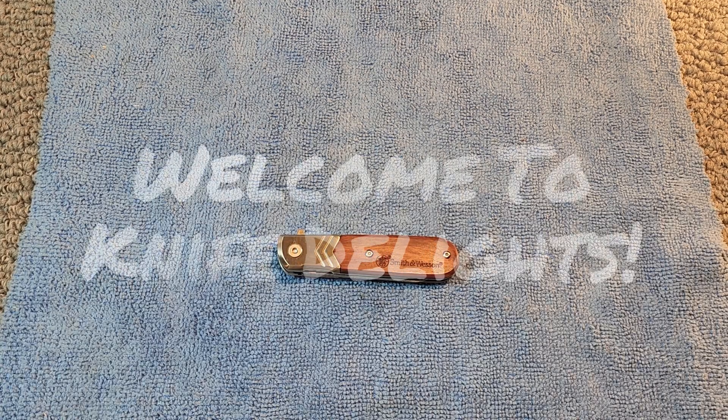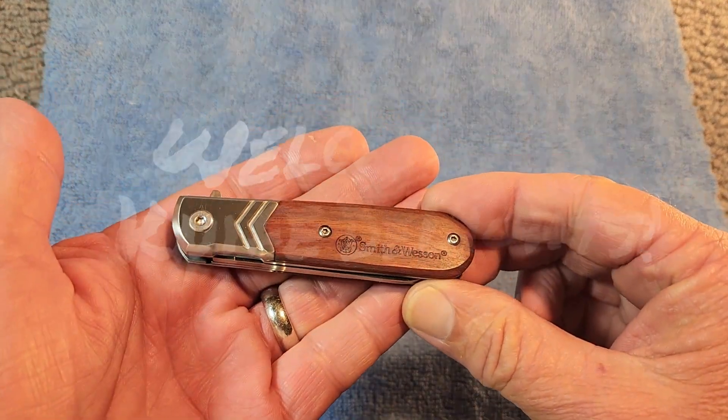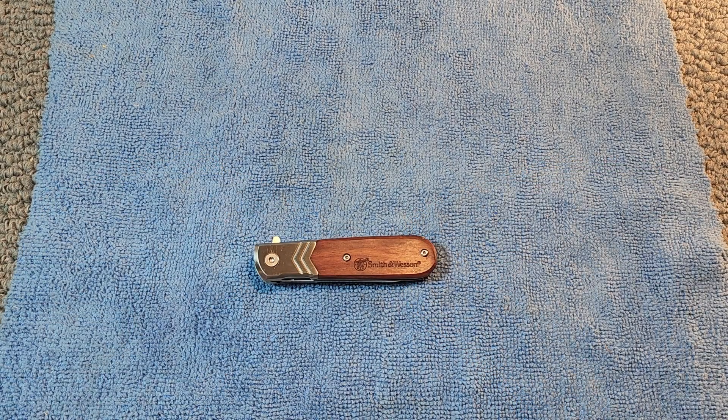Hello and welcome to Knife Delights. Today on the table we've got a Smith & Wesson Executive Barlow. We're going to be taking a look at this fine knife, but this knife has a little bit of a back story.